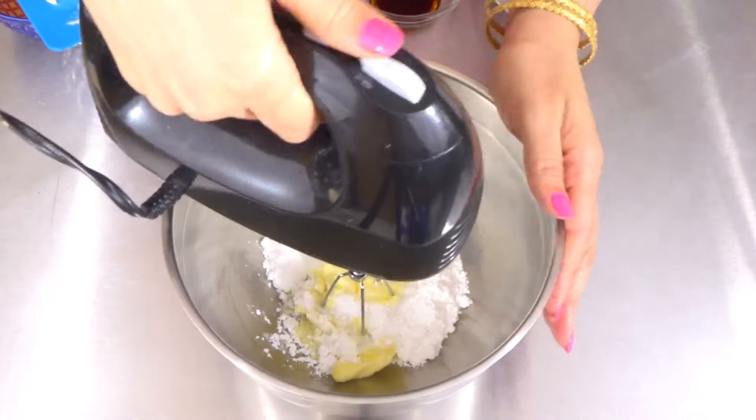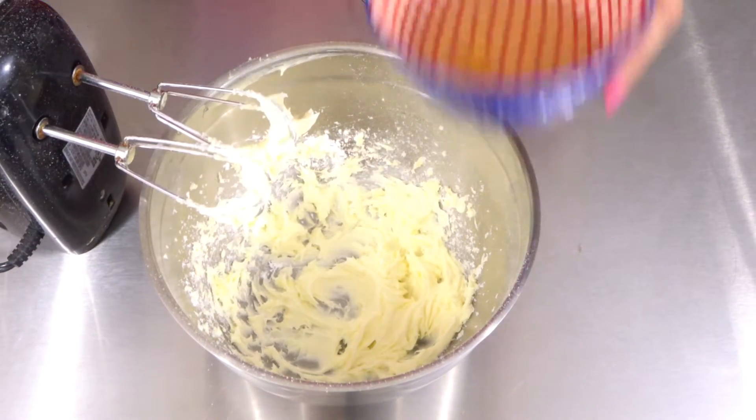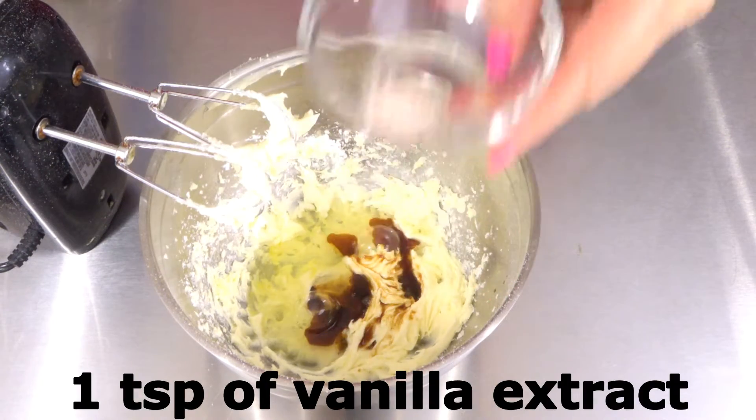We need two egg whites, one teaspoon of vanilla extract, and a pinch of salt. Beat again.